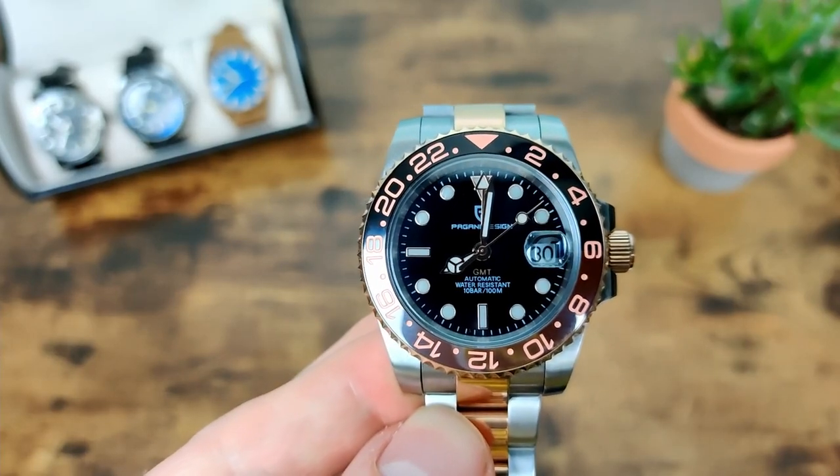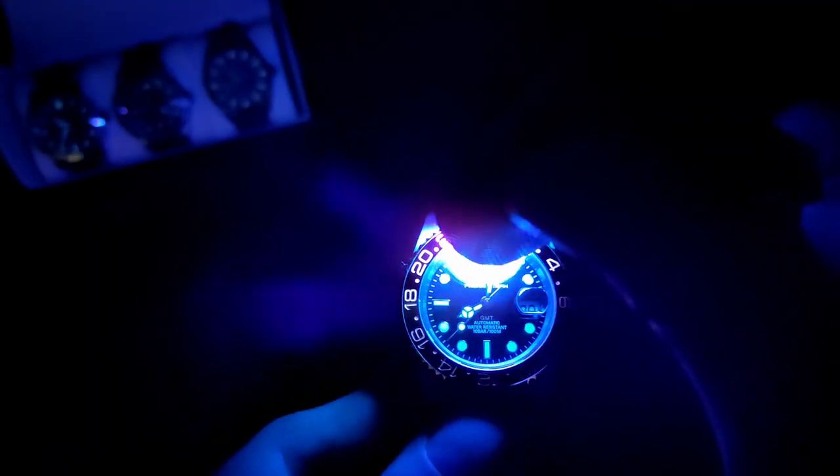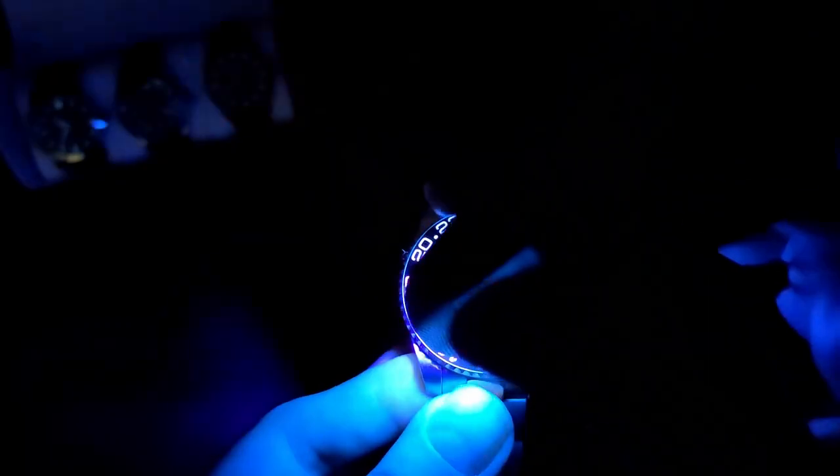Now let's talk lume. I'll charge it up for a proper look. I was actually pleasantly surprised with the lume on this compared to a lot of Paganis I've tried recently — it's quite a bit better. It's really evenly applied across the indices and hands with no patchiness, and they all stay the same brightness as each other, which is always good. It does last a bit longer than quite a few other Paganis I've tried. Is it brilliant loom? No, but it's a big step up from previous ones — definitely usable, and they're going in the right direction.